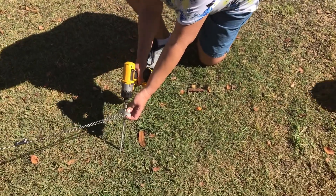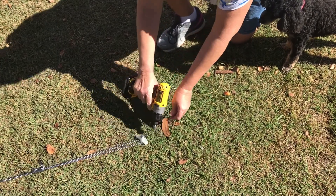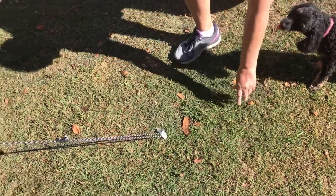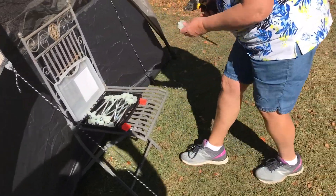I think about here. Alright, let's do another one. That's a pixie. This one? Yep.